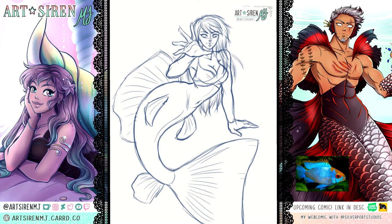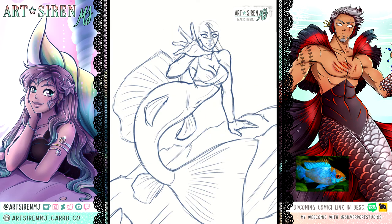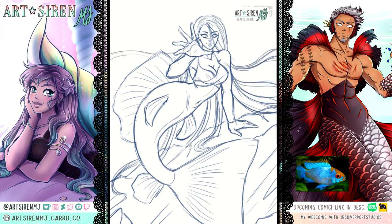So for our electric blue ram, the first thing we're going to do is make her a short mermaid. Next, let's bring her hand out for this pose because we will be giving her lightning powers. She's electric after all, and we should include a reference to that since this is what separates her from all the other rams.